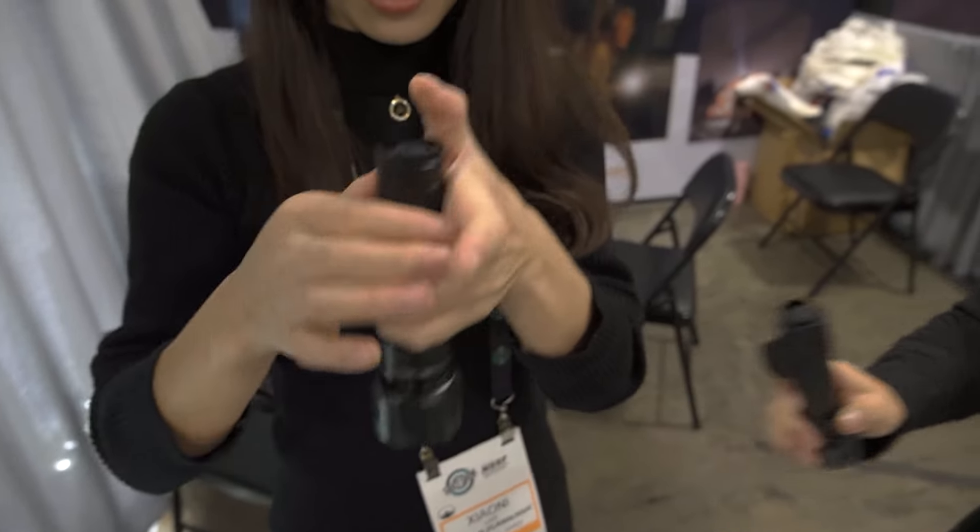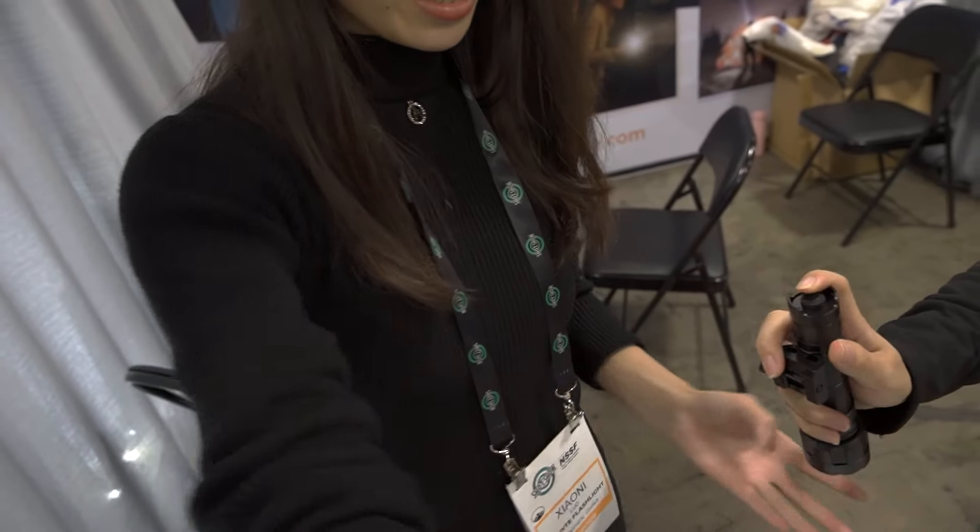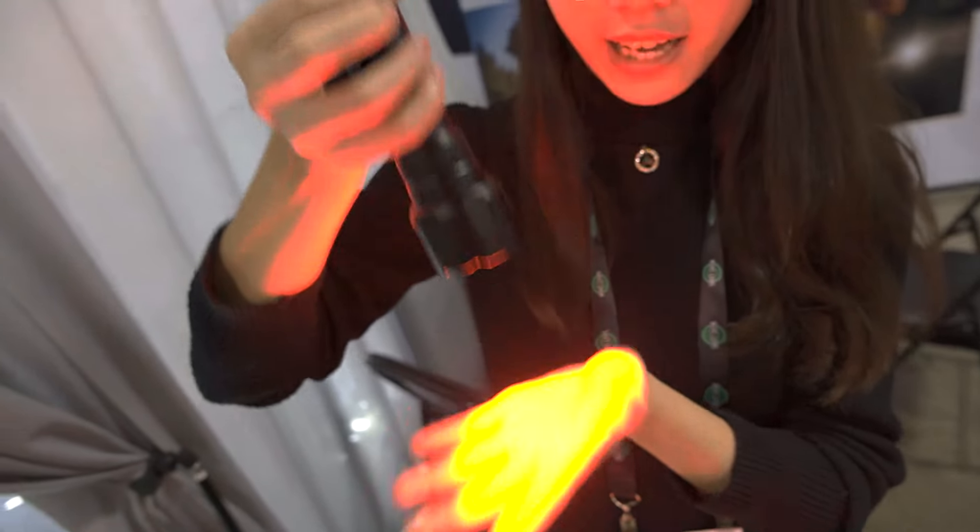We can show you other colors. This one is our IR version, and here is the red light.